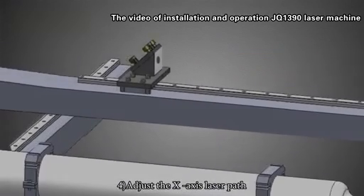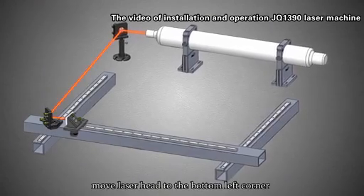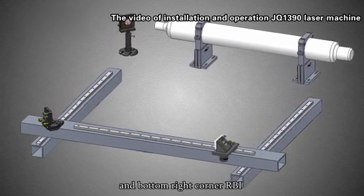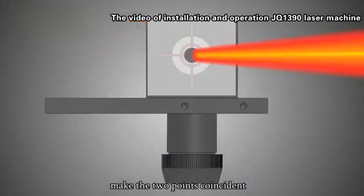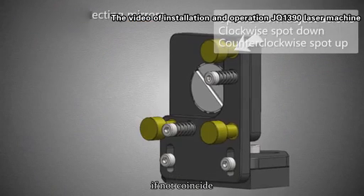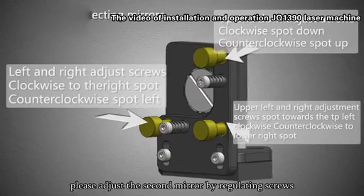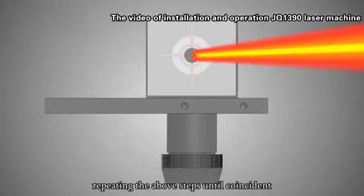Step 4: Adjusting the X-axis laser parts. Step 5: Move the laser head to the bottom left corner and bottom right corner. Step 6: Make the two points coincident. If they do not coincide, adjust the second mirror by regulating the screws, repeating the above steps until coincident.